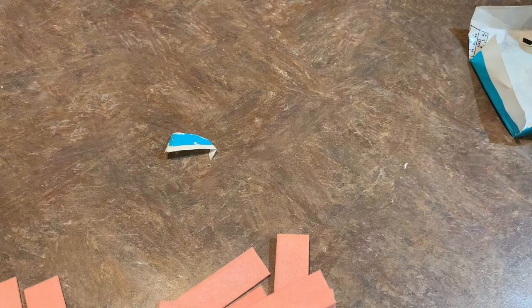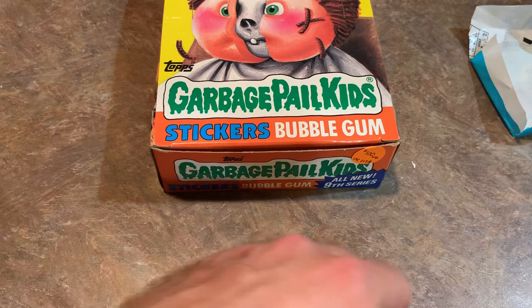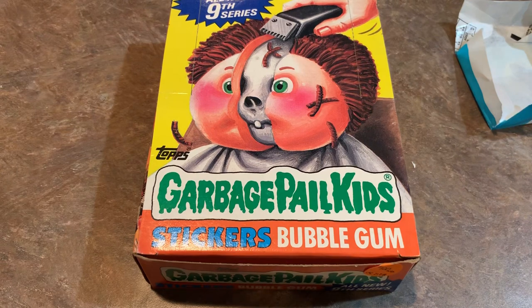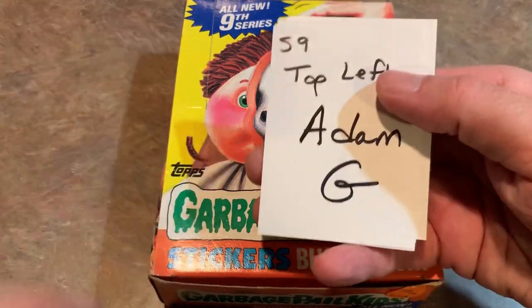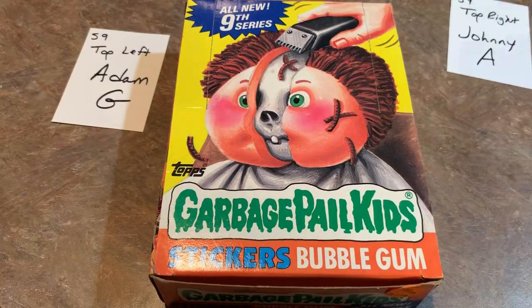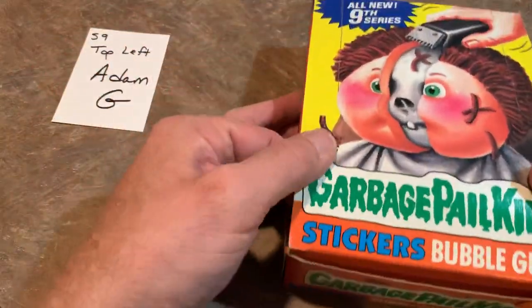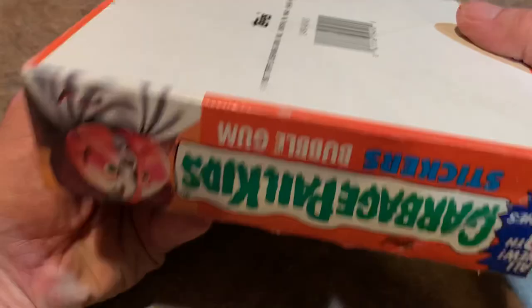Now let me grab the other box — Series 9, a little more in demand. This box sells for about an extra $30 to $40 more than Series 8. I guess it's all about supply and demand. We're going to open this up. We also have some sponsors for this box: Adam G's got the top left, Johnny's got the top right, Nicholas from Spitball Bros has the bottom left, and Eric's got the bottom right for Series 9. You can see the side of the box — these boxes are very collectible and I'll probably toss these on eBay at some point, as the empty boxes can actually sell for a little bit as display items.